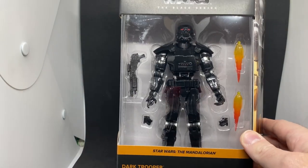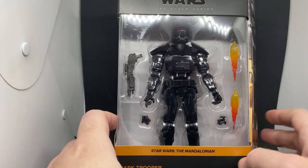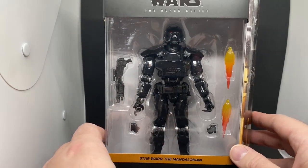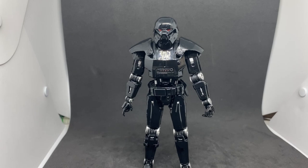It looks pretty good. It's got a change of hands to fist, a couple of flame effects, and rifles. Definitely going to have to get another one of these at least. So let's just crack him open and have a look, shall we?